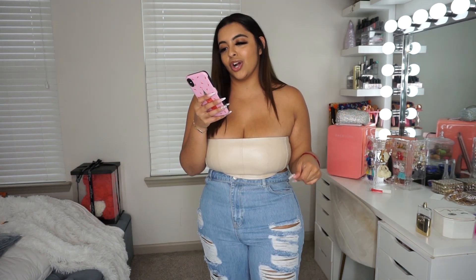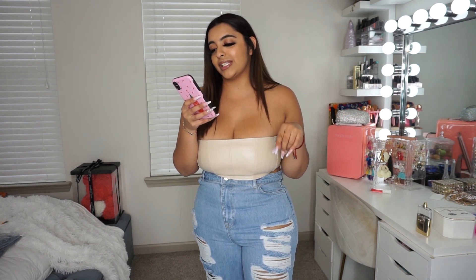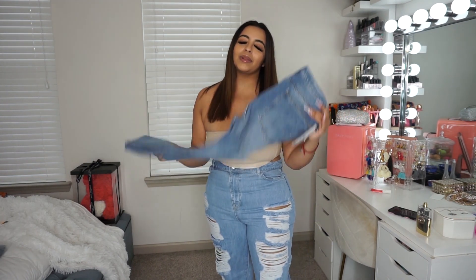These are called the Tall High-Waisted Busted Boyfriend Jeans, US size 12, and these were $20.54.